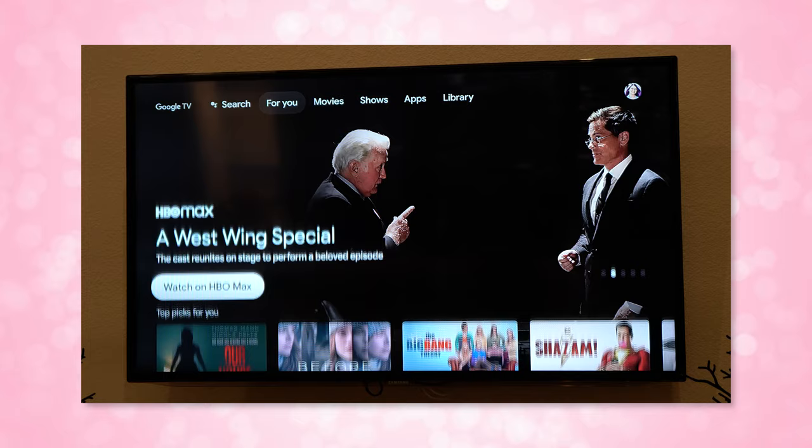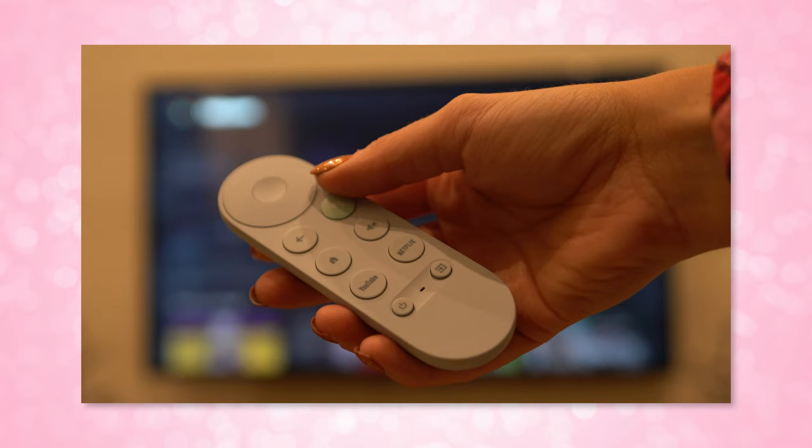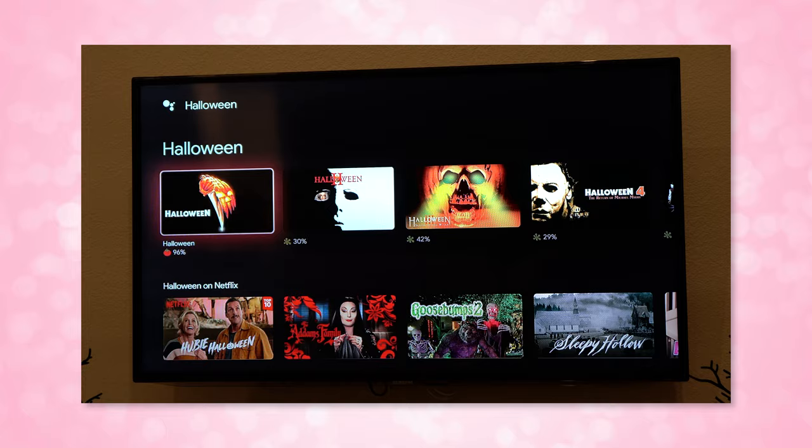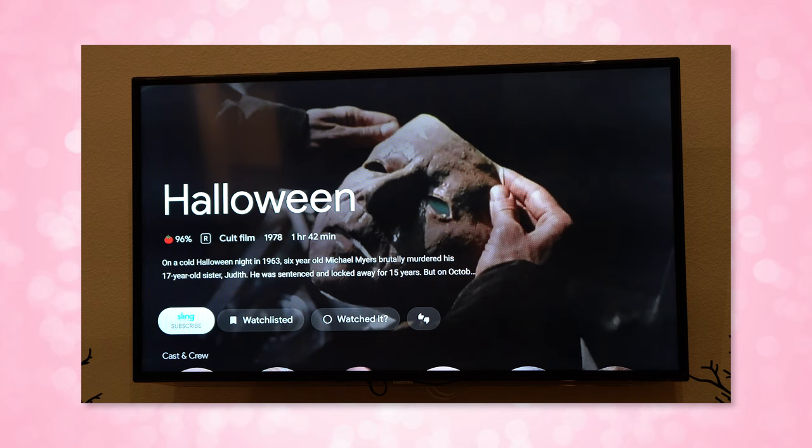The voice search is okay but it's not perfect. For example, it only shows the original Halloween available on Sling TV, but it's also available to rent or own via Amazon Prime and it didn't give me that option. Since I subscribe to Amazon Prime and not Sling TV, I would prefer to rent or own it on Amazon — it should show both options, especially since I'm already subscribed on Prime, but it does not.